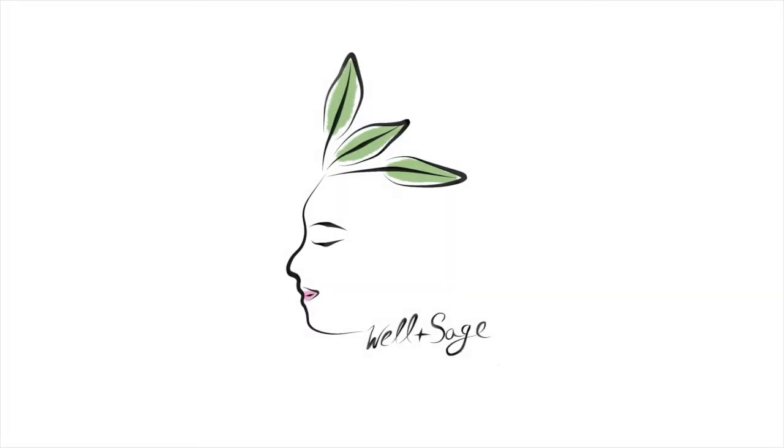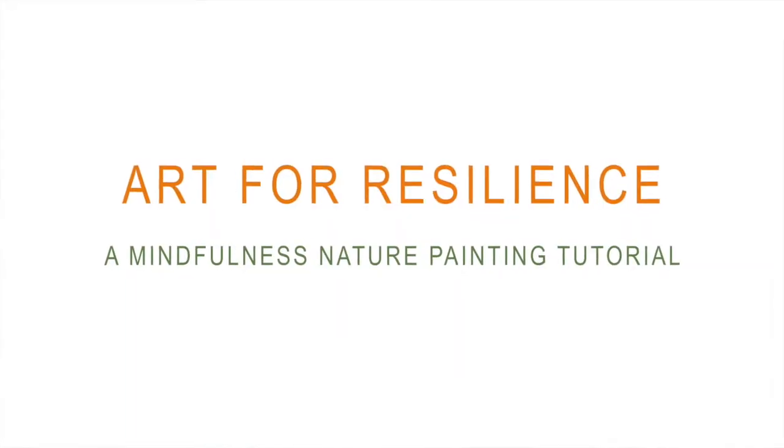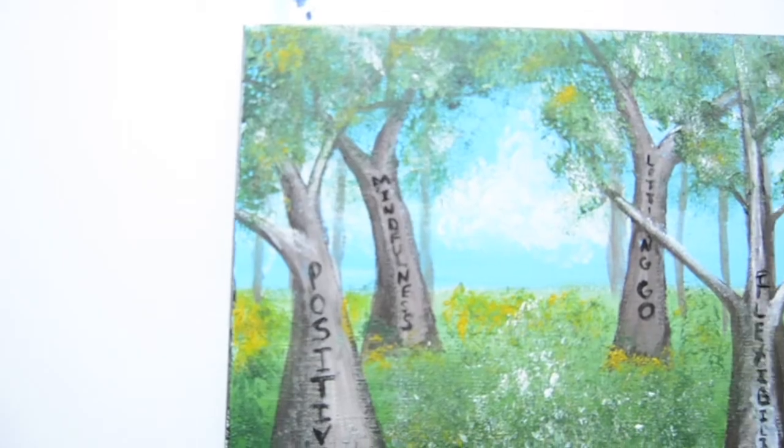Welcome to Well and Sage! Today we're going to be doing an art for resilience activity. It's a mindfulness nature painting tutorial.